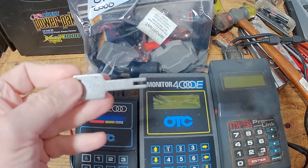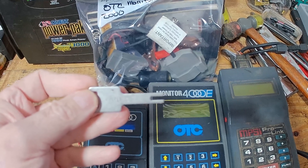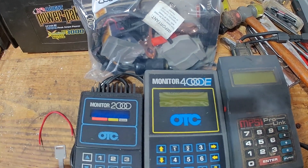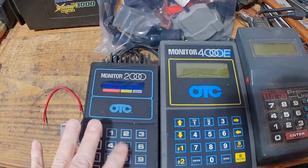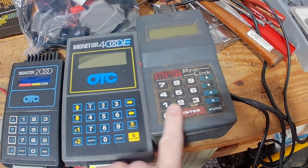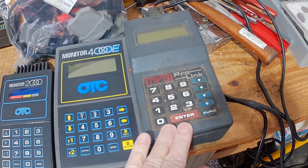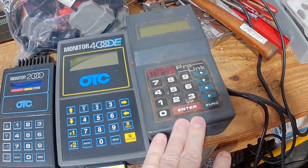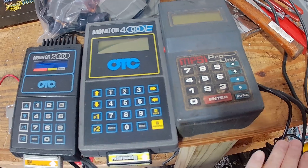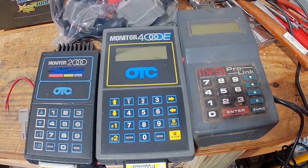You plug the key into the OBD-1 slot to get codes. After the key, GM came out with the OBD-1 Monitor 1000, then Monitor 2000, then the OTC Monitor 4000, finally the ProLink, and then the TEC-1. The ProLink was more of a dealer tool — we mostly went from the Monitor 4000 to the TEC-1. The ProLink did work on GM cars but was more of a Saturn scan tool.